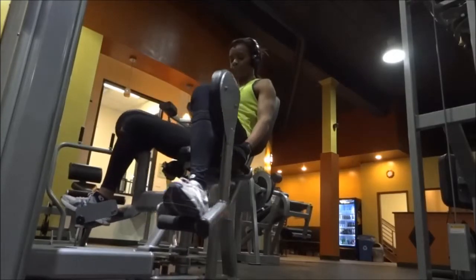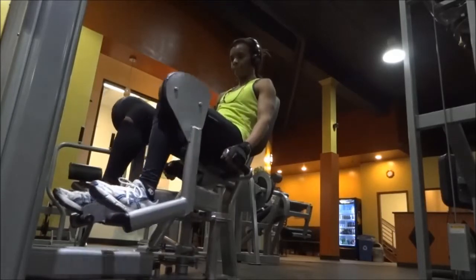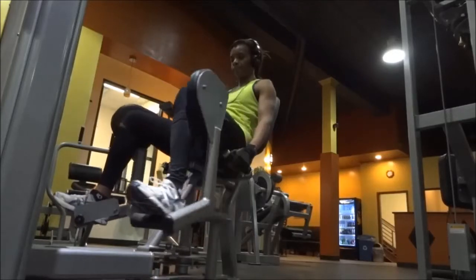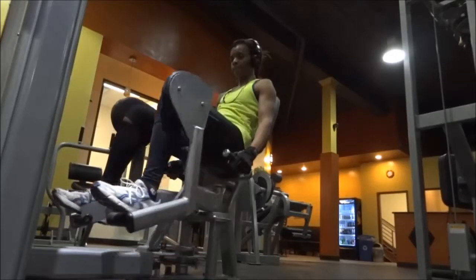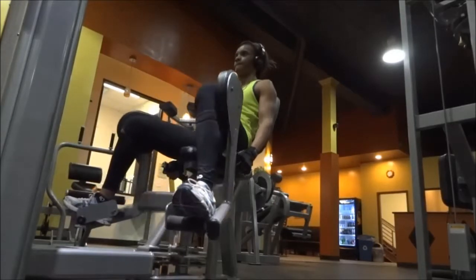You can do as many repetitions as you feel. For beginners, I would try to stick between 8 to 12 repetitions in about 3 sets. As your muscles get used to the weight and the movement, you can increase the weight, the amount of repetitions, and the amount of sets.